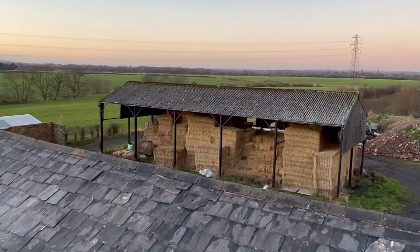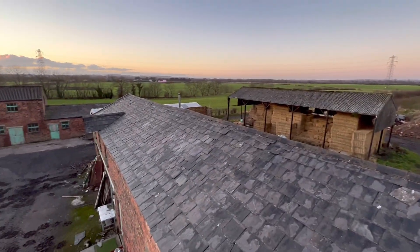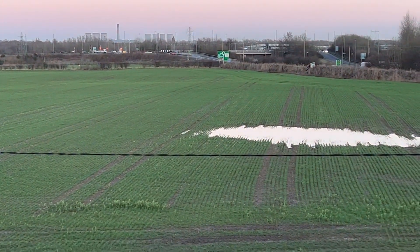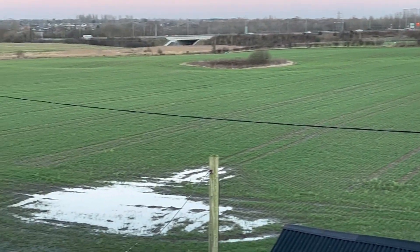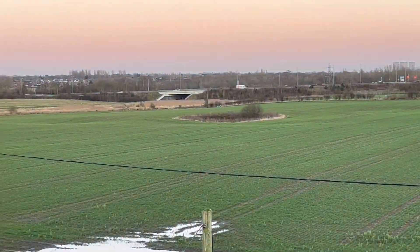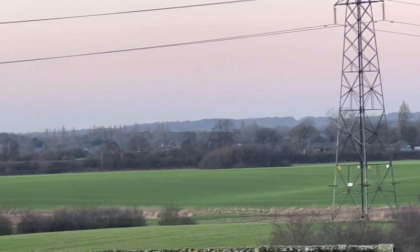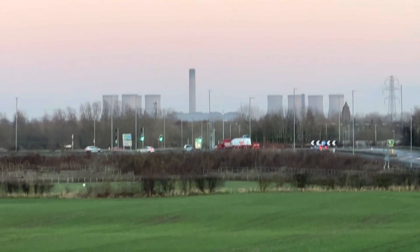Has anyone got any ideas what to do with that shed there? Because the pillars have rotted away. That wheat looks well though, doesn't it? Apart from the flood. A few volunteer beans there, a bit of a wet patch as well - that's a drain cutting across to that pond. There's Fiddlest Ferry power station over there.